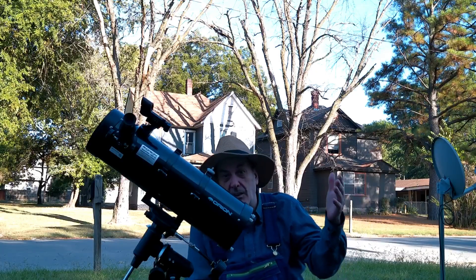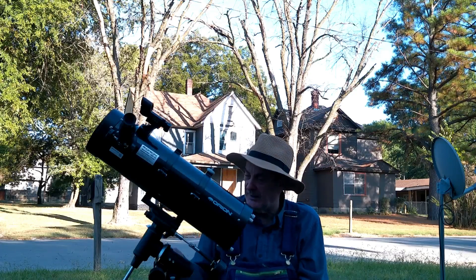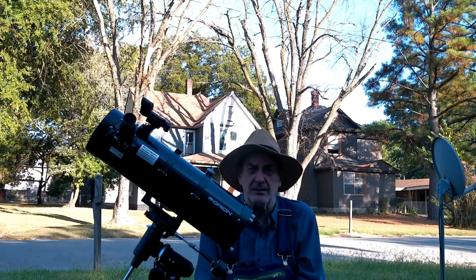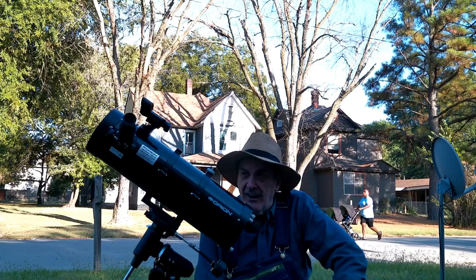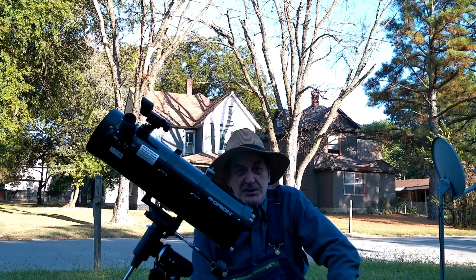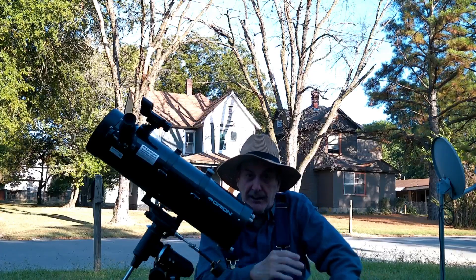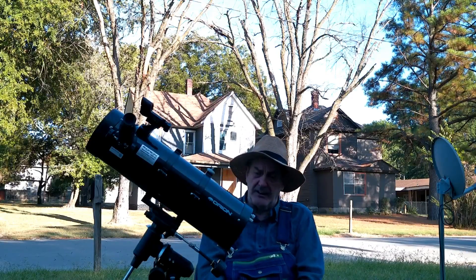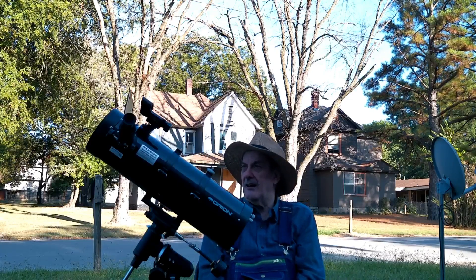When I first got this, I came out and pointed it at the moon, turned on the clock drive and engaged the clutch. Within 15 minutes there were about 30 people here — that happens when you set up a telescope in a small town. They all wanted to see, talk about aliens, and discuss various things. It tracked the moon for about 30 to 40 minutes, and when everyone was done, it was still pointing right at it.